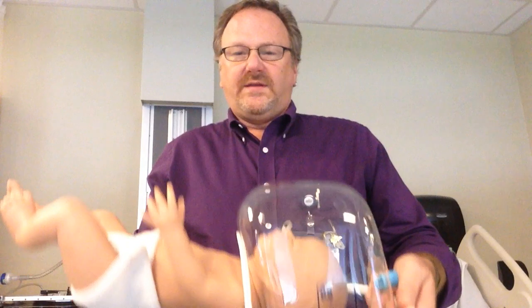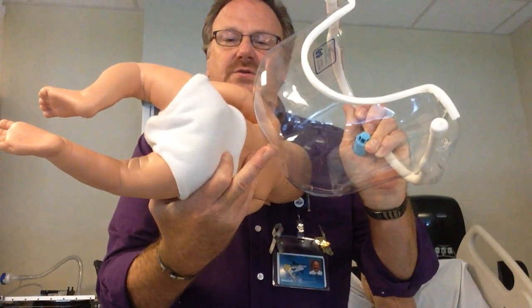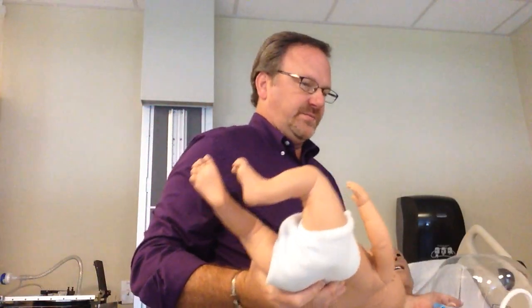The oxy hood goes on like this. You can have an FiO2 detector placed on it to determine the actual FiO2 being delivered. The minimum liter flow is seven liters per minute.